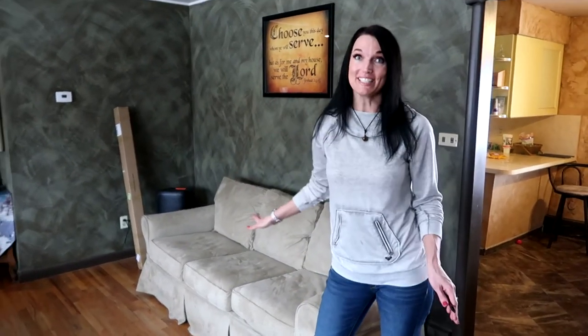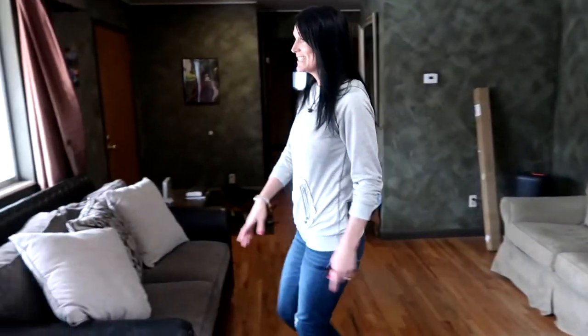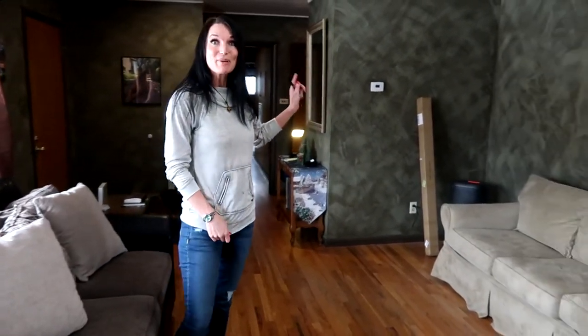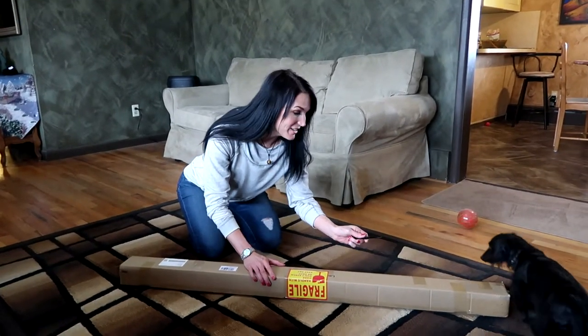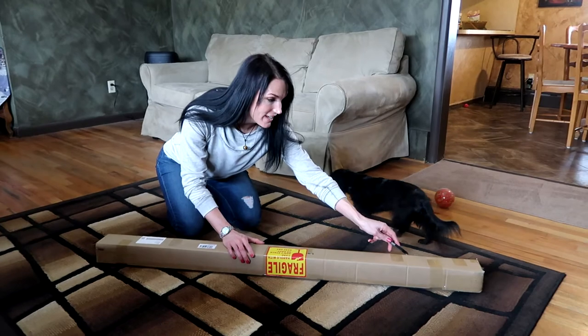Look at this — this couch looks great here! It's been unutilized downstairs and I was a little bit worried it wouldn't match, but if you look over here at these cushions, it's going to match wonderfully. Now let's get this lamp unboxed.